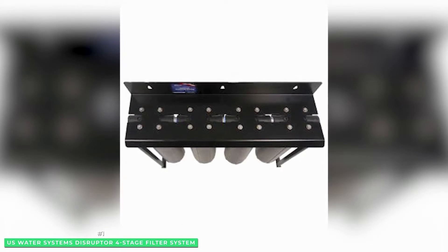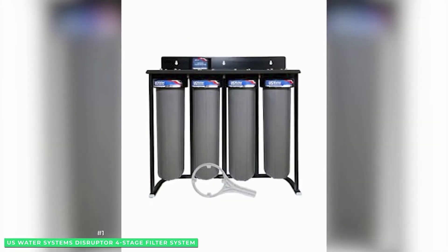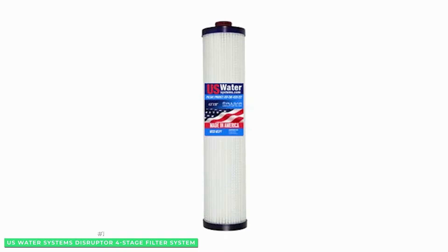Water is filtered down to 0.2 microns. The Disruptor system does not use electricity and no chemicals whatsoever to clean the water. It also uses far less water in the filtering process than either reverse osmosis or ion exchange, so no water is wasted.